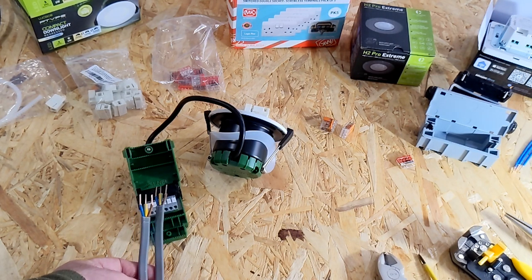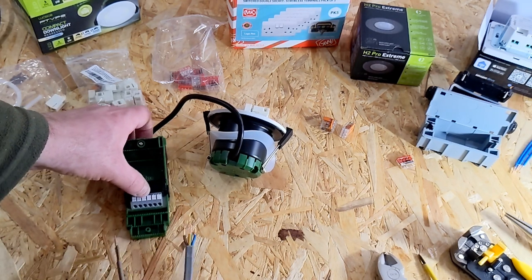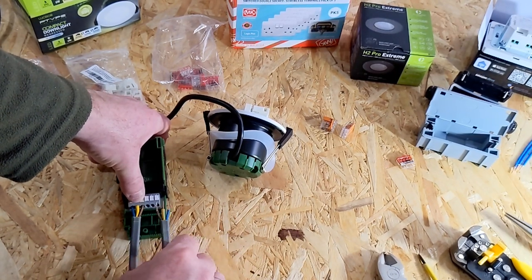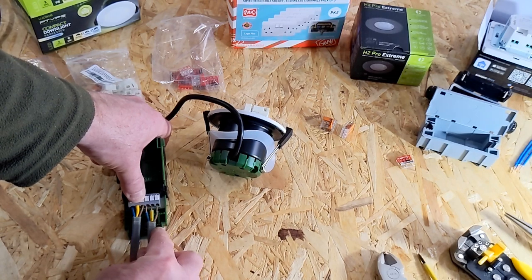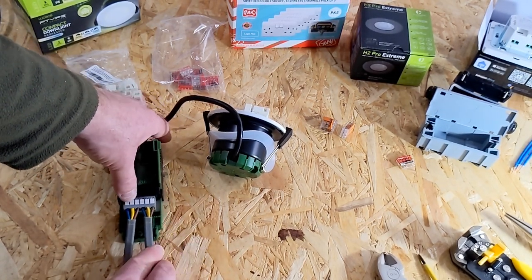They're marked neutral, earth, live — neutral, earth, live. So you've got your cable coming in to this light and going out to the next light. Just make sure you get neutral, earth, live correct. Obviously all this stuff — if you're not confident with electrics, get an electrician.